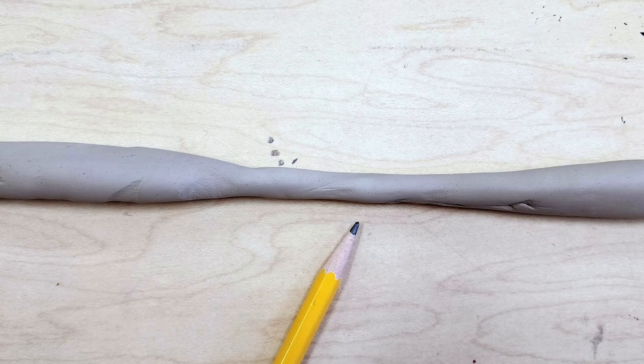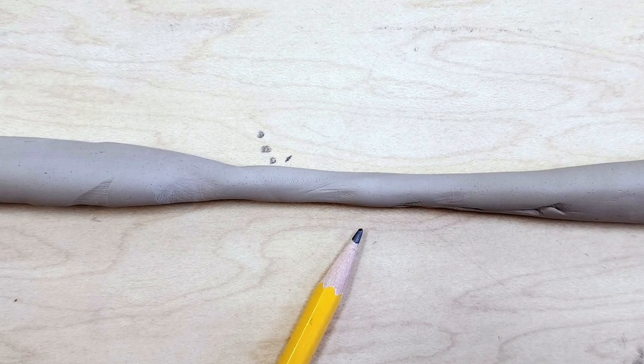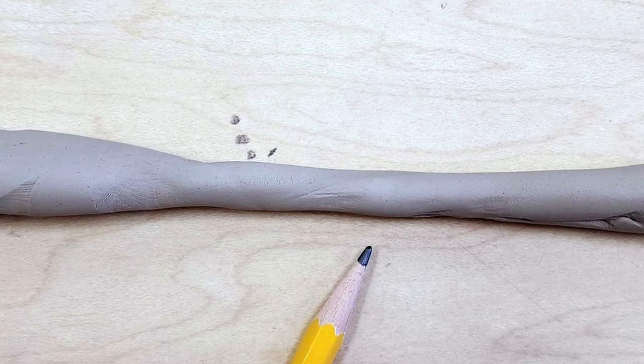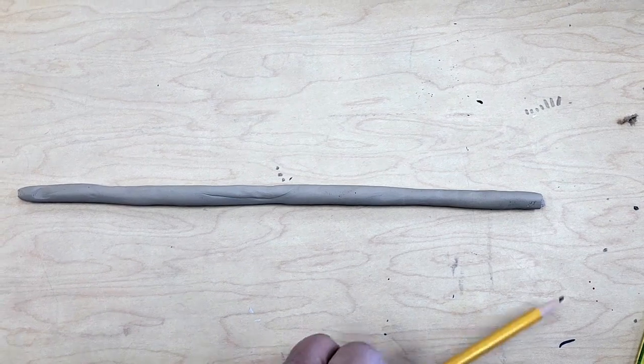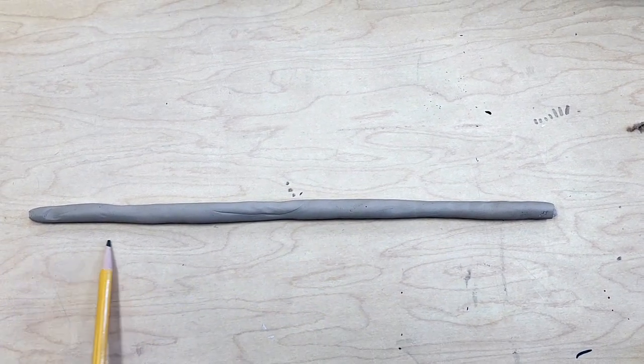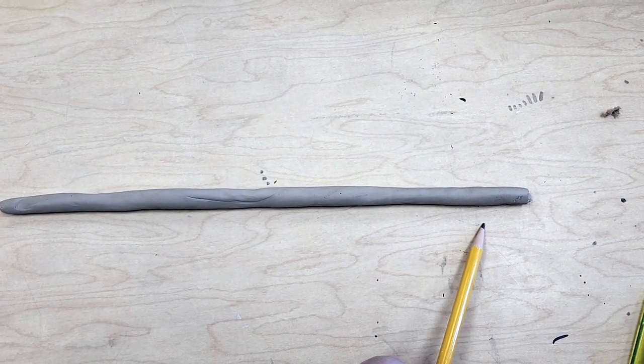Another option is to put your hands on the areas that need to be thinned out and roll from your fingertips to the heel of your hand. By adding pressure only where you want it to be thinner, it should even out the coil.